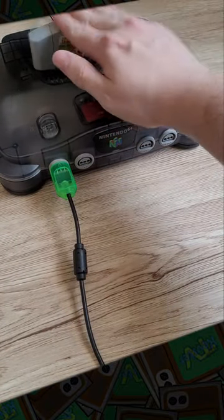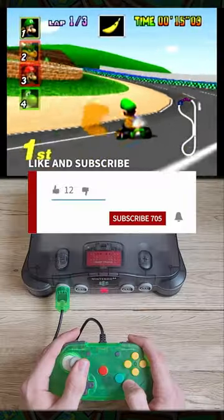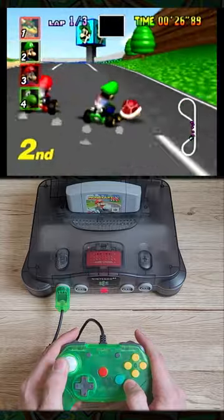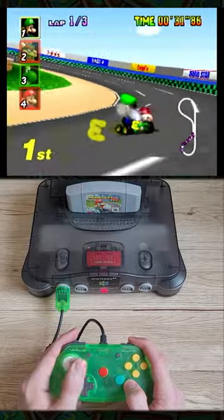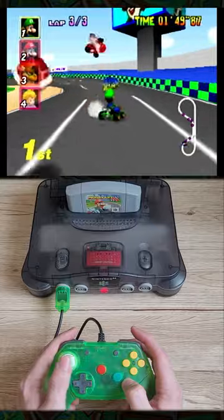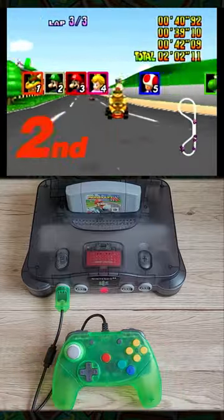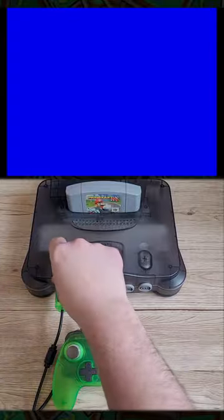The Brawler 64 feels great in the hands, and I would highly recommend it for people who are just tired of the old worn out sticks of the original N64 controllers. There's something I want to show you — here's the Brawler 64.